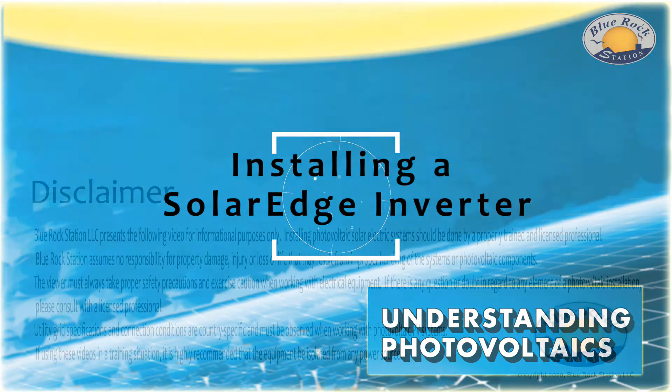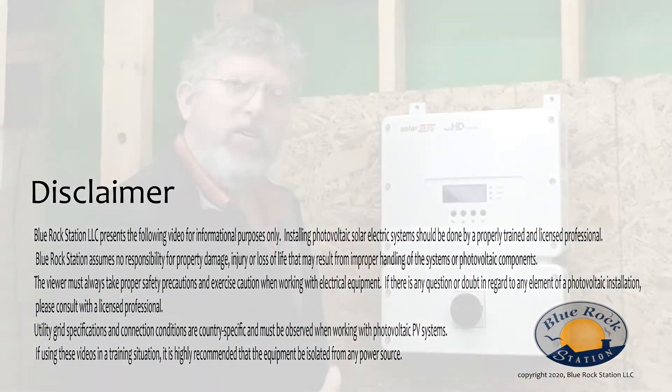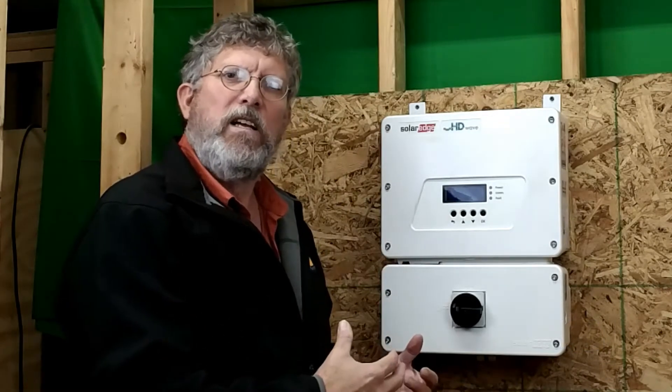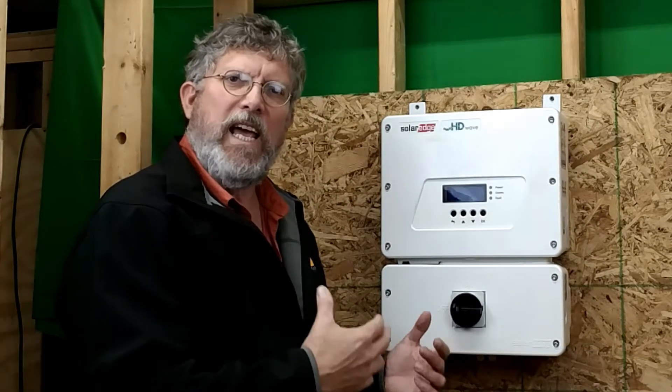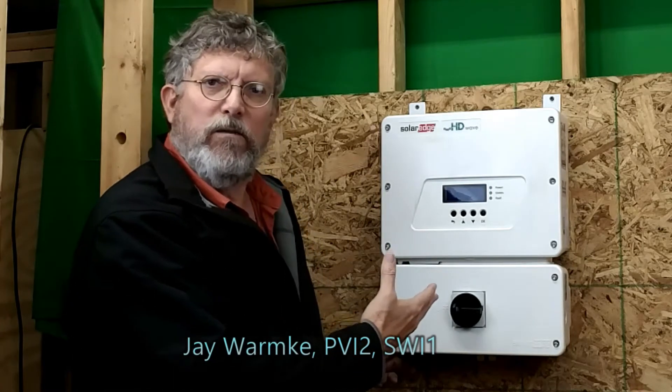Welcome to the magical world of solar. Today in this session we're going to talk about the solar edge inverter that converts the DC signal of the optimizers into AC power for household appliances. I'm Jay Warmke with Blue Rock Station, and this is a solar edge inverter unit.